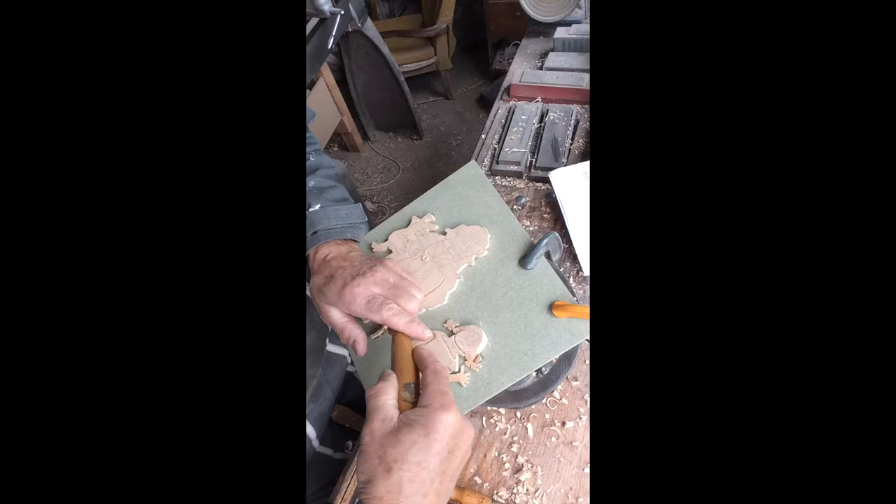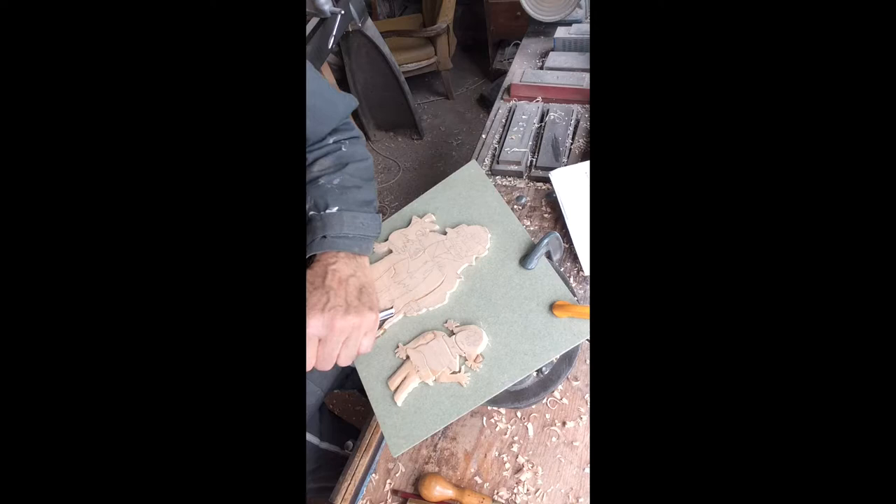You have to go slowly with wood carving because you don't want to take away pieces of wood that you might want to have there in the future. So you've got to think slowly. You can glue bits back on again, but it's not so easy.